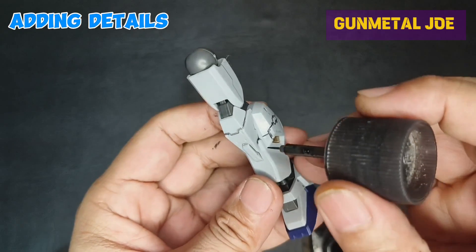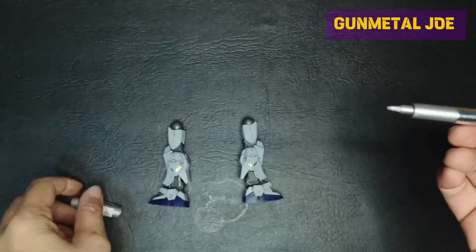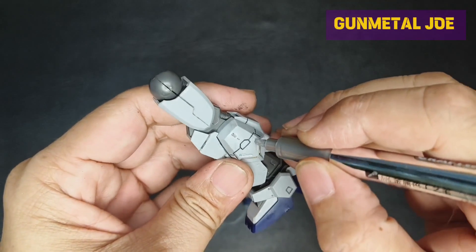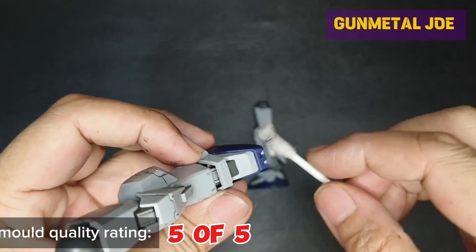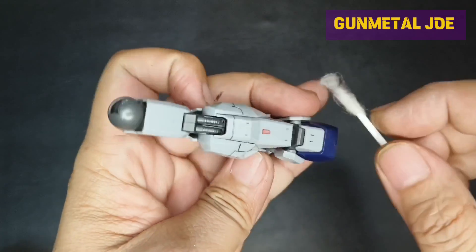I added panel lines using Tamiya panel accent ink, then metallic markers to add details. For the mold details, I will give this 5 out of 5, since JMS added extra panel lines for the model.